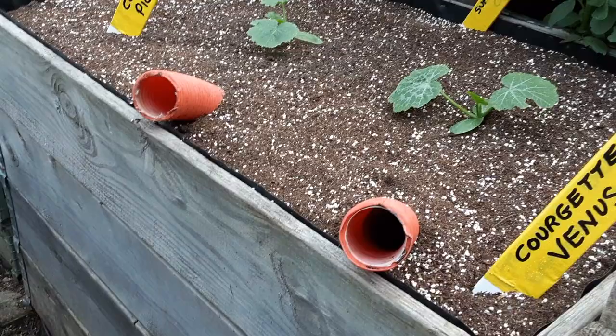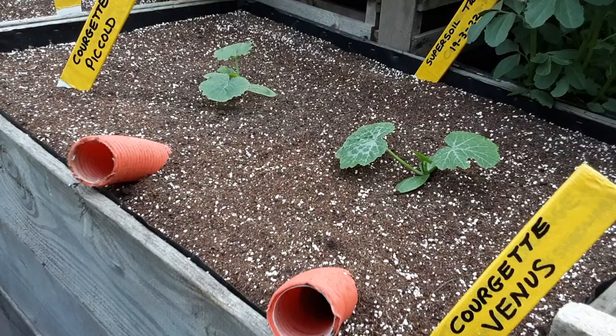Or you could use the other method of burying a pipe close to the roots. These are courgettes — very similar issues — and you can water from the bottom.